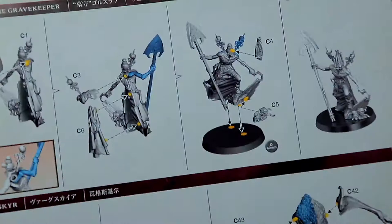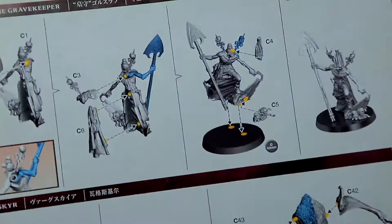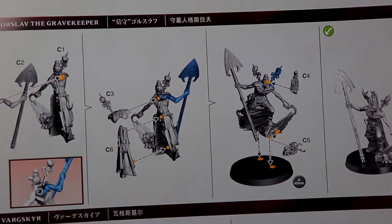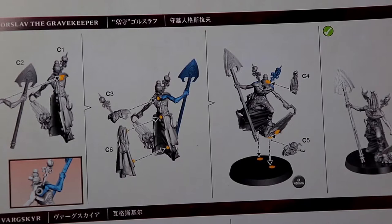Now we can move on to two of my favorite models. Gorslav the Gravekeeper is going to be next — we're going to need pieces 1, 2, 3, 4, 5, and 6, as well as a 40 millimeter base. Let's cut out pieces one through six, grab a 40 millimeter base, clean up the pieces, and put it together.